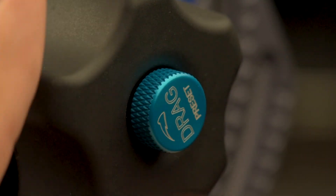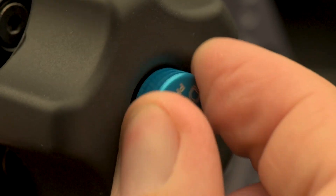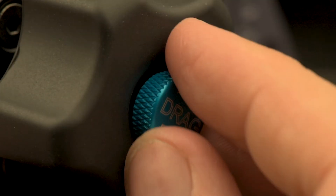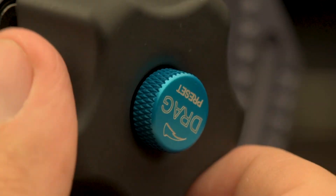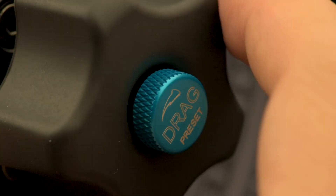The drag knob is a customizable knob that keeps the desired friction determined by you. It is the drag knob that keeps the level of friction setting even after you loosen or tighten the locking knob, which offers you the smooth feeling that you are looking for when operating with the upper gimbal arm.